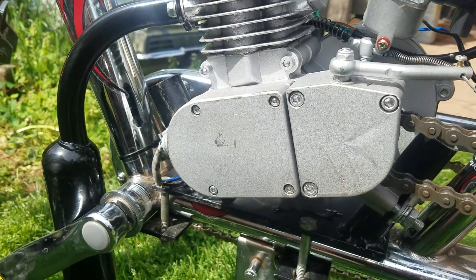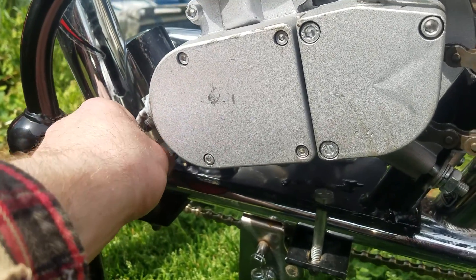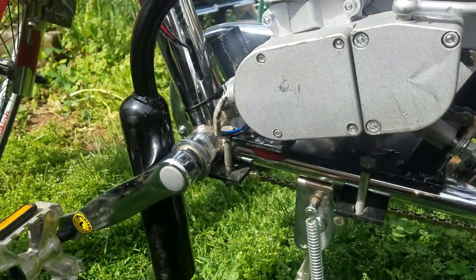We've had it running. We need to get these wires tucked away and wired upright, get the headlight wired in, and get a tail light put on it.